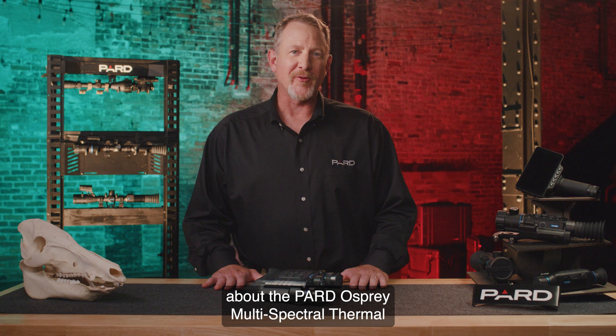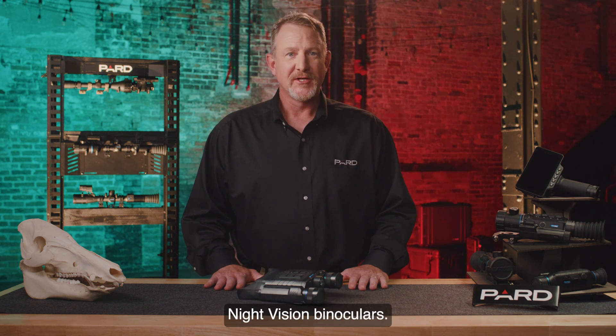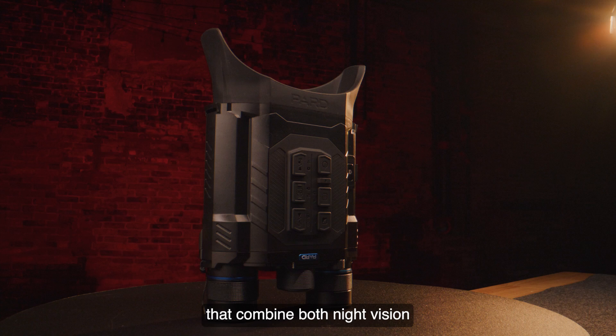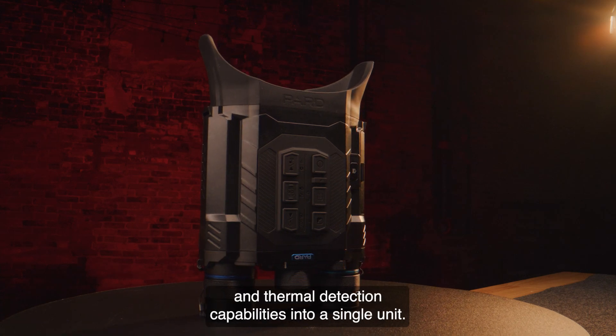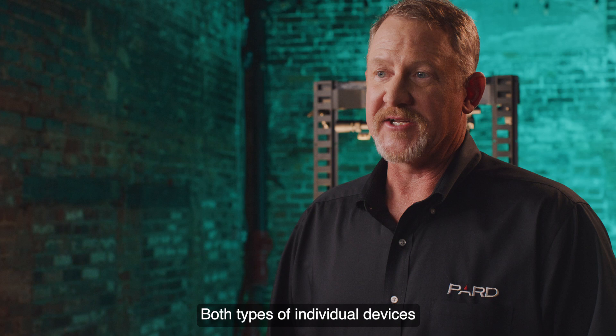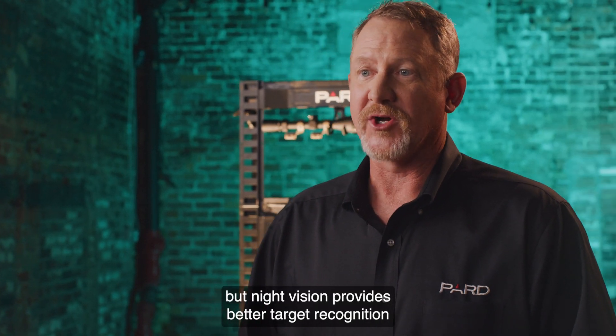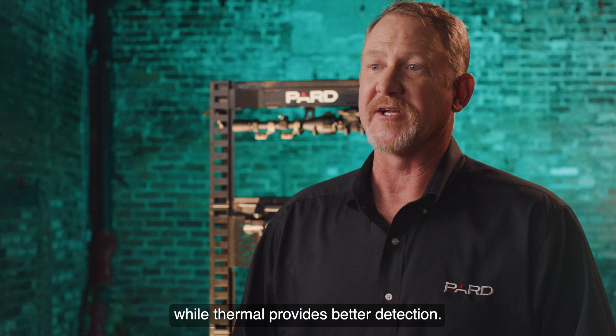Hello. I'm talking with you today about the PARD Osprey Multi-Spectral Thermal Night Vision Binoculars. These are high-quality binoculars that combine both night vision and thermal detection capabilities into a single unit. Both types of individual devices allow the user to see images at night, but night vision provides better target recognition while thermal provides better detection.